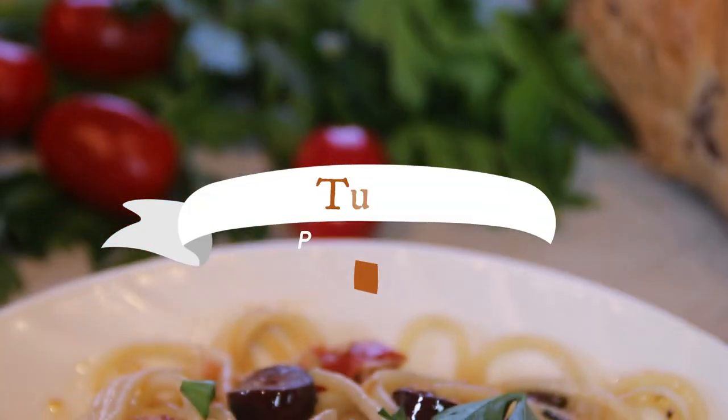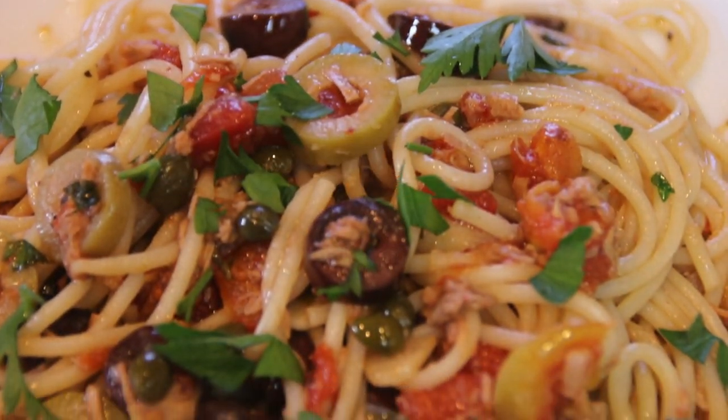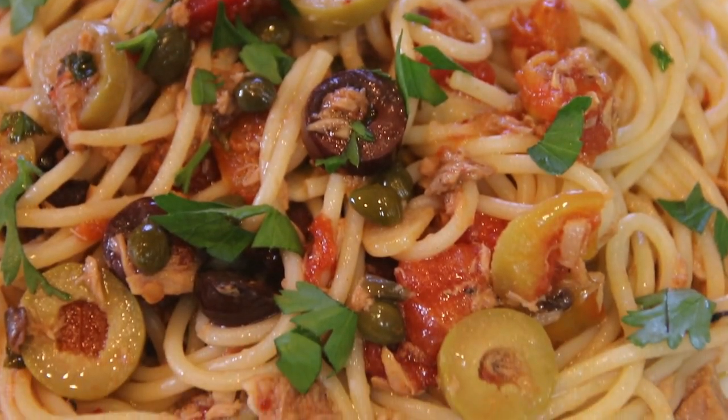Hey guys, life doesn't get much better than tuna, pasta, and 30-minute meals, and that's why I decided to make up this Tuna Puttanesca. It is so good, so easy to make, you're gonna love it. Let me show you how to do this.